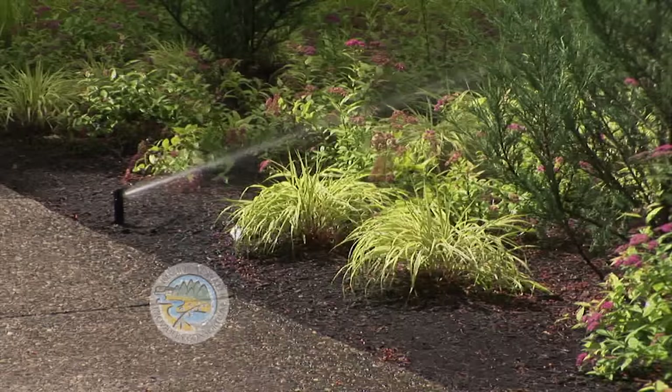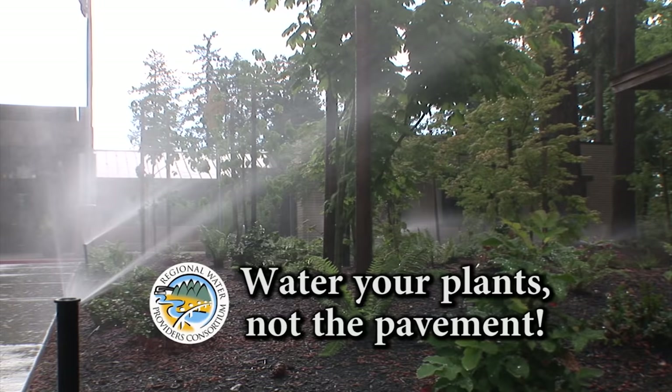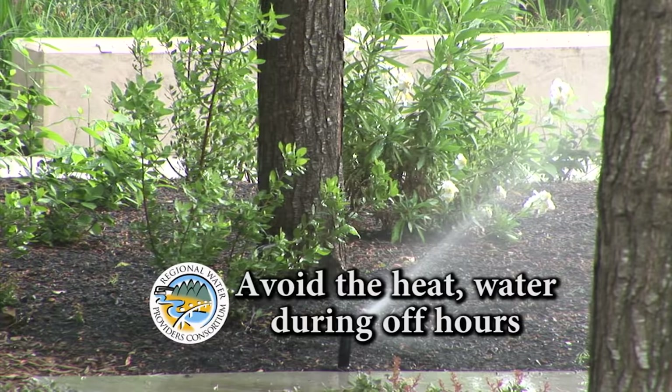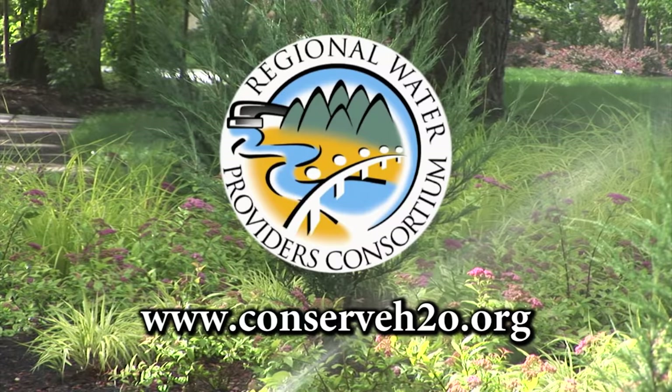In the summer months, water use can double or triple due to outdoor watering. Here are three simple tips to help save water and money this summer: Set your sprinklers so they're watering your lawn and plants and not the pavement. Water early in the morning or later in the evening when temperatures are cooler. Group plants with similar water, shade, and sun needs together. For more water conservation information and tips, check out the Regional Water Providers Consortium at www.ConserveH2O.org.